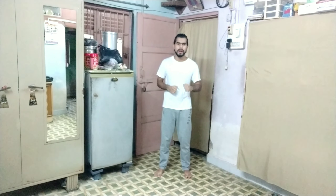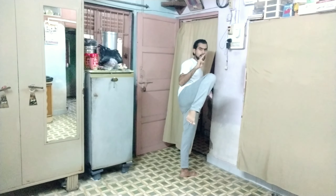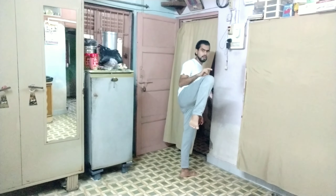This is a very effective kick. When you have a kick, you will have to attack with the leg. As long as you turn your leg down, you will get balance in your body.